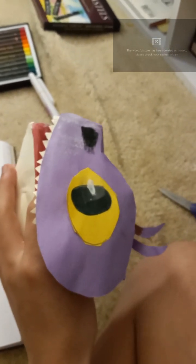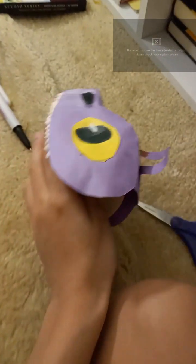This is a Terrible Terror, by the way. There are purple Terrible Terrors — it looks weird because it's not green. But that's what we're drawing today: a Terrible Terror.